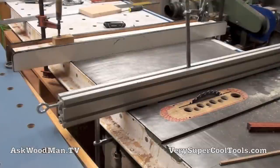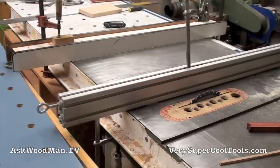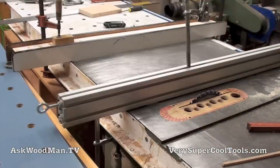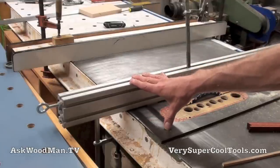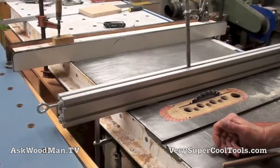Everybody who's used a table saw long enough has done some operation where they put a big heavy timber on top and are re-sawing pieces off it — where you have not only a lot of mass in the piece but you're making very aggressive cuts. In that case, you may want to pin down the far end of your fence just to make sure you're taking any flex or sway out of it.